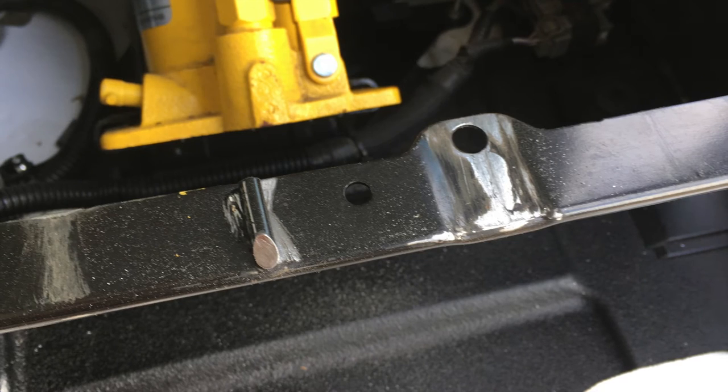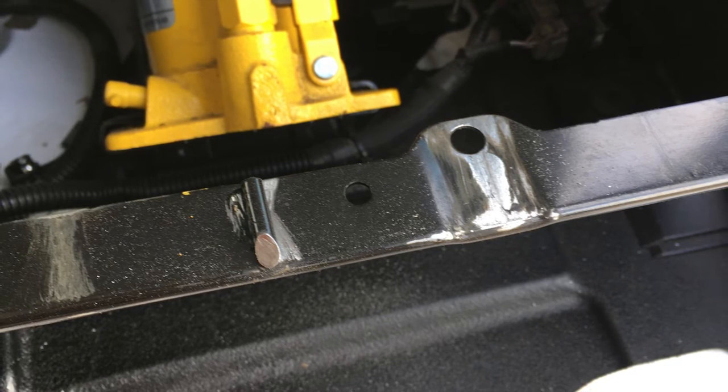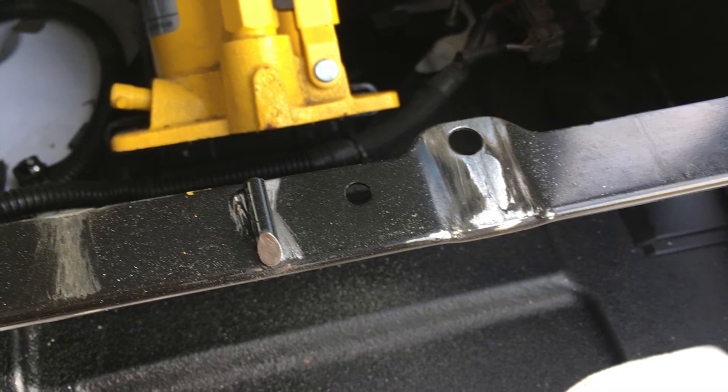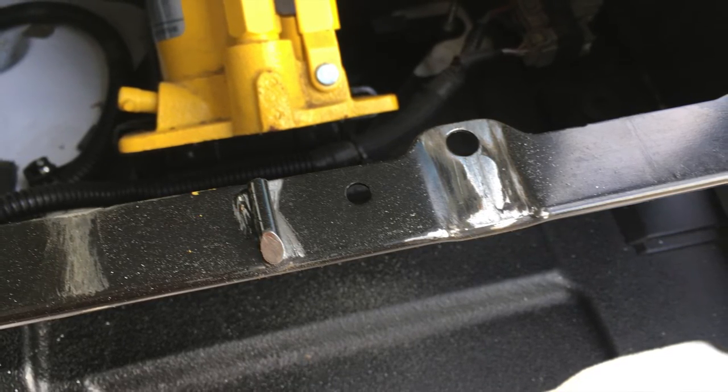You will also, at least in the Transit, find one obstacle that you need to deal with, which is the child seat safety anchor. I had already cut mine off before I took a picture, but you can see part of it on the left, just under the yellow hydraulic jack there.